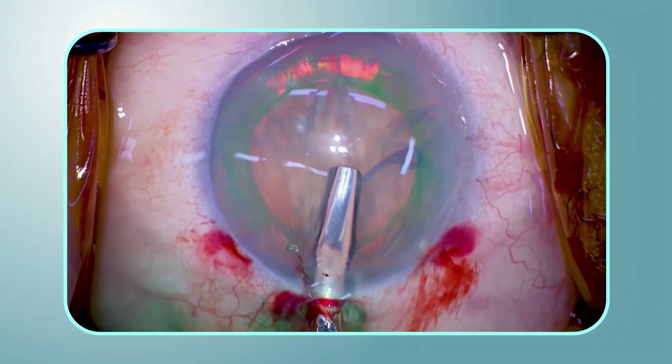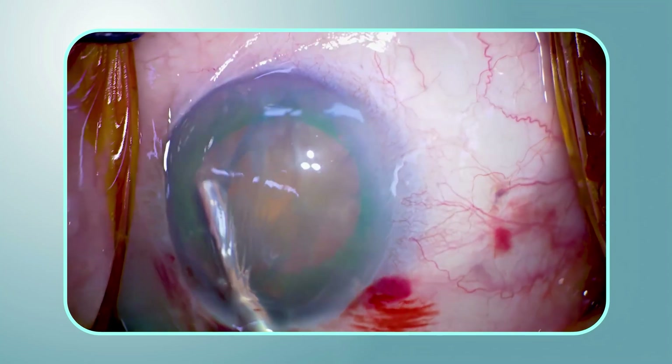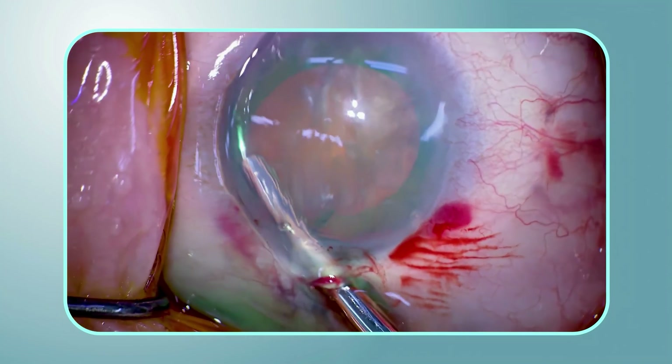To successfully perform cataract surgery in eyes with a weak zonule, it is important to insert the capsular tension ring, or CTR, accurately into the capsular bag.